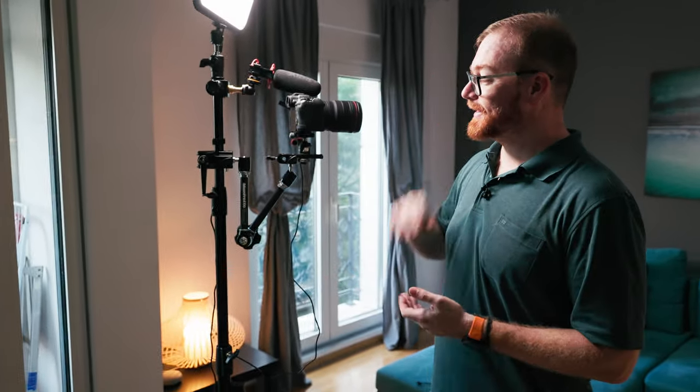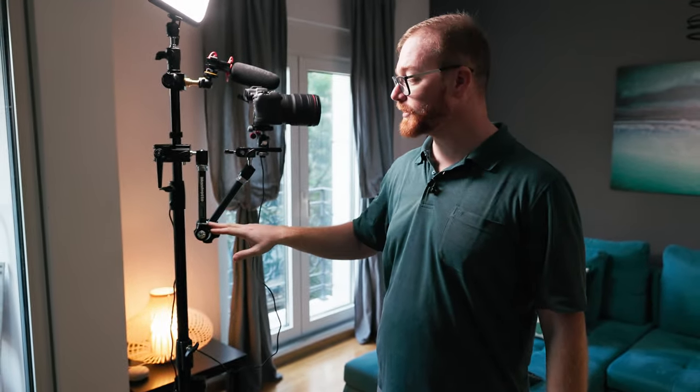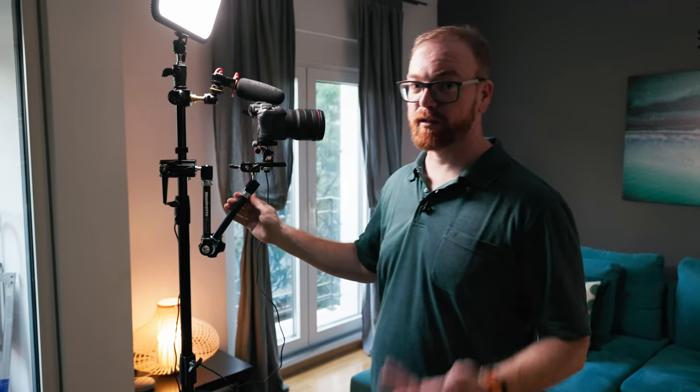All the products you see here are linked in the description — the links are affiliate links, so if you buy through them I'll get a little something. That includes the clamp and an alternative, as well as the Manfrotto tension arm and the Godox tension arm if you want the cheaper option. I hope you enjoyed this modern life hack. If you'd like to see more life hacks in the future, be sure to subscribe to learn more about code, gear, and algorithms. Be sure to like and subscribe to tell the YouTube algorithm that more people should see it. Until next time!